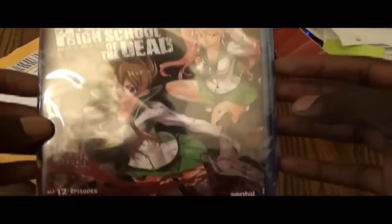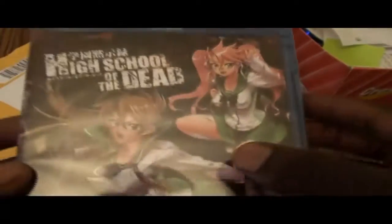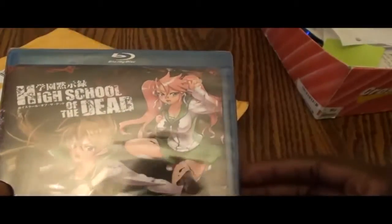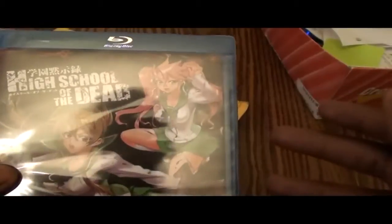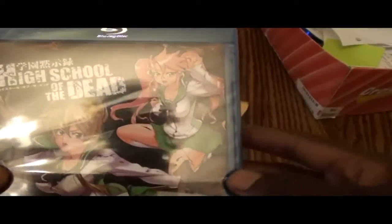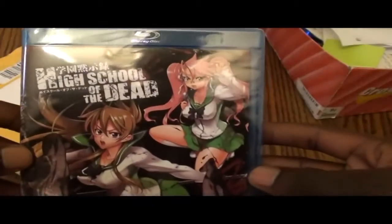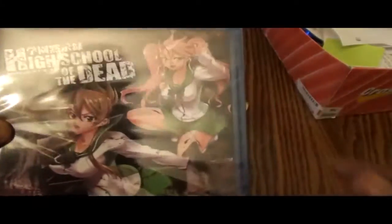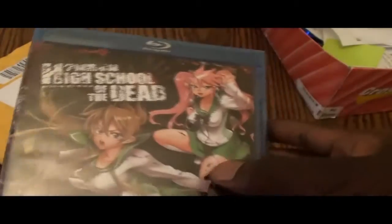I'm going to let you get a full presentation of the artwork — the case cover and everything, the case art. I like the color scheme. They got my girl Rei on the front. I forget this other chick's name. I really didn't watch the series, and that's my style — I'm going to quarantine myself away from the most talked-about series until the DVD or Blu-rays come out so I can give a decent review without being spoiled on the storyline.